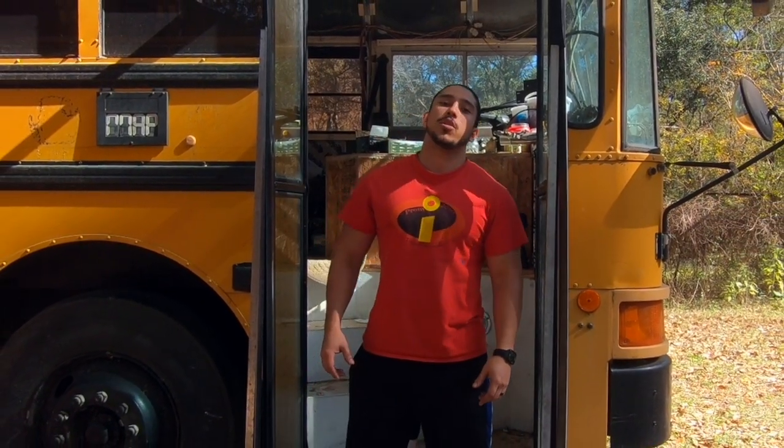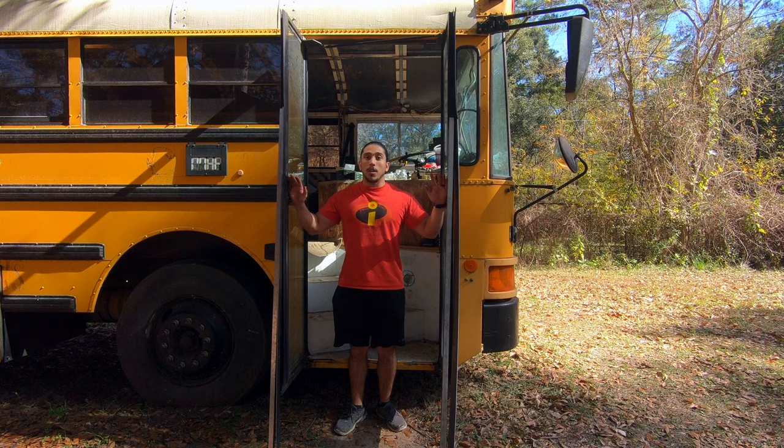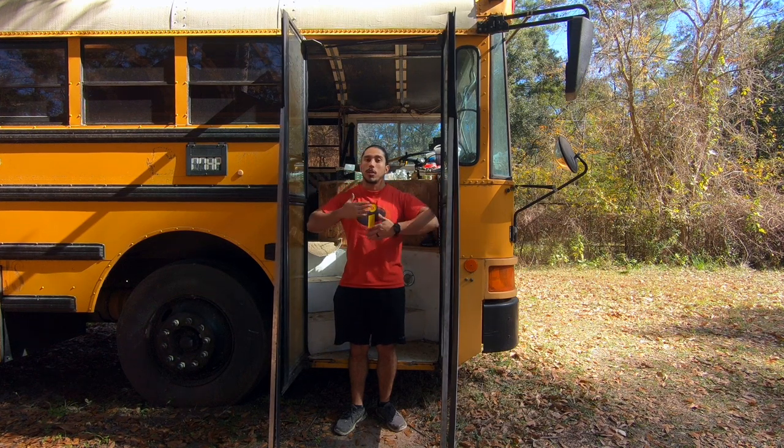Good morning Maniacs! In today's video we're going to be showing you how we install these metal things to make sure that we keep the general structure of the door, and we're going to do all of this without welding. We're going to make sure that the door still opens and closes like the regular bus doors do.